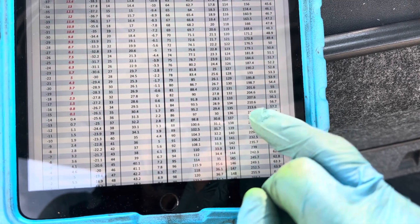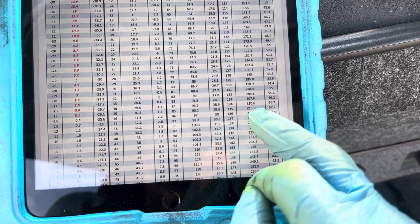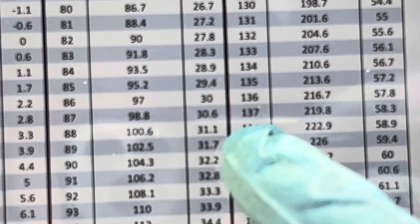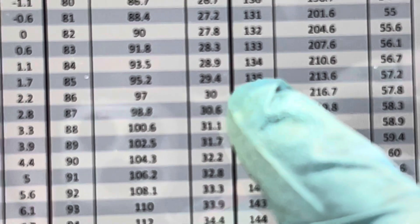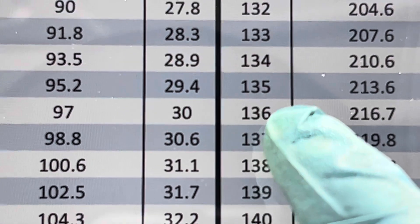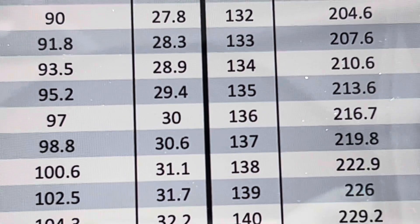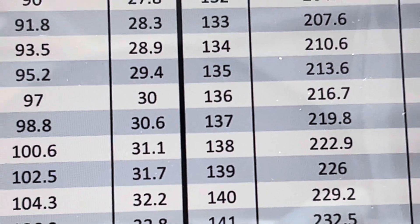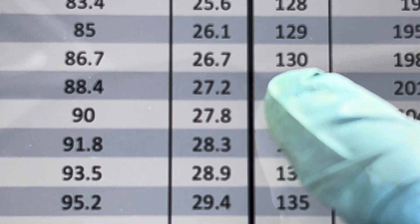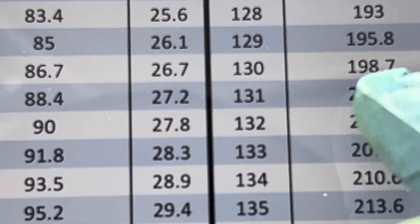At 135 degrees, if we use the PT chart and everything is correct, it's 213 psi. Follow the tip of my finger — 135 degrees, 213 psi. But coming out of the condenser it's 130 degrees, so let's drop down to 130 — that's 198 psi.